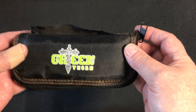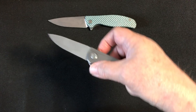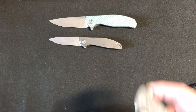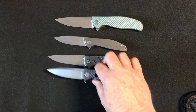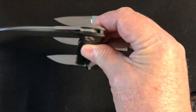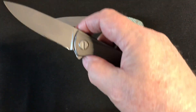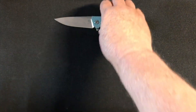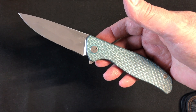I have paid my Shirogorov dues. They are expensive — this one was close to two thousand dollars, this one was about twelve hundred, six hundred fifty, and I think one was between seven hundred and nine hundred dollars. Great knives, I love them all.